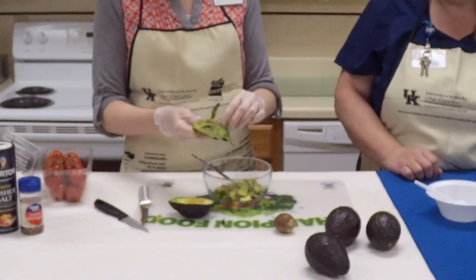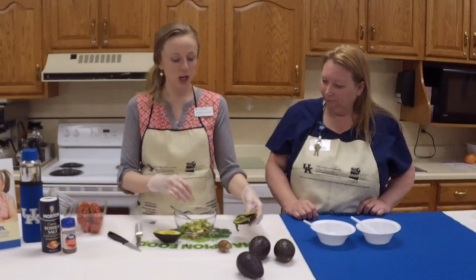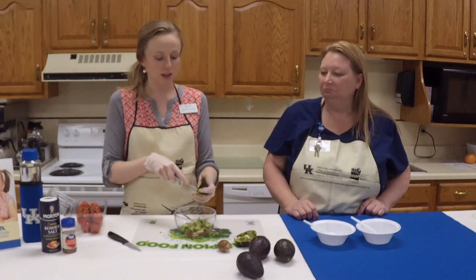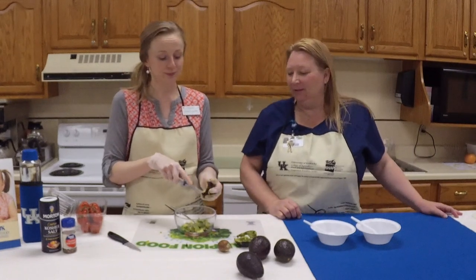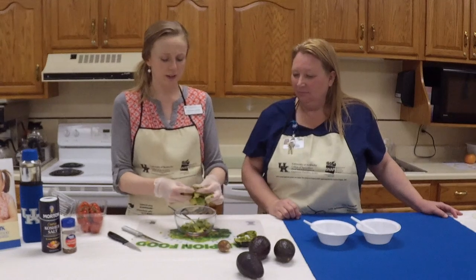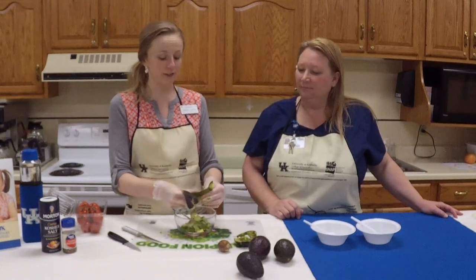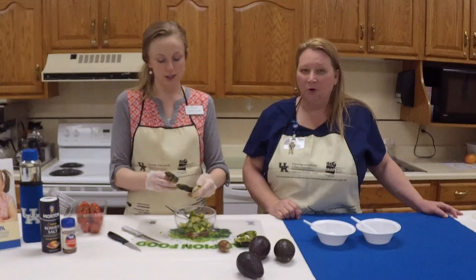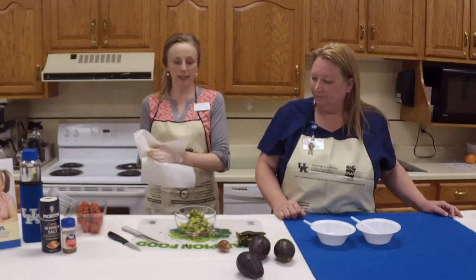An avocado spread is a great replacement for mayo or salad dressing on a sandwich. You can smash up avocado with some garlic salt or hot sauce for a really good spread. We also like avocado toast with eggs — avocados are really good breakfast food. They're also great for young kids because of the healthy fat they need for brain development, including natural DHA.